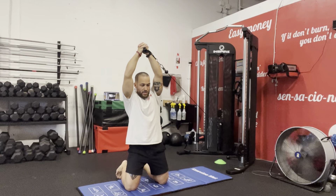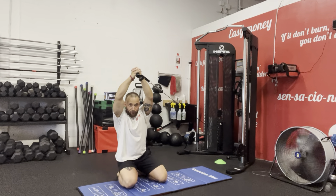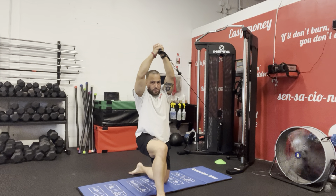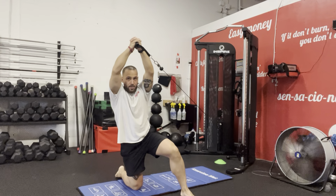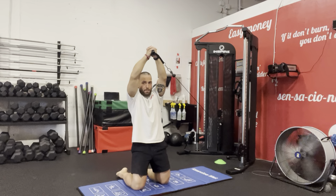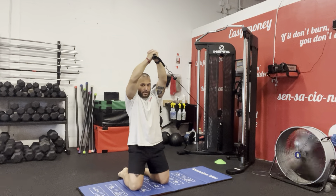From here, we're going to start on the floor, come up, step, and come down — back on the floor, up, step, come down, sit, back on the floor, up, step, come down, sit. We're cycling through that movement pattern repeatedly.